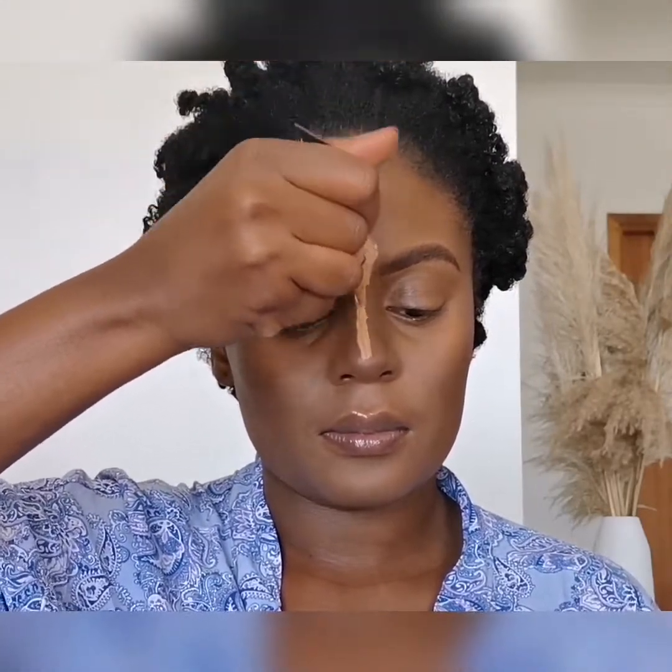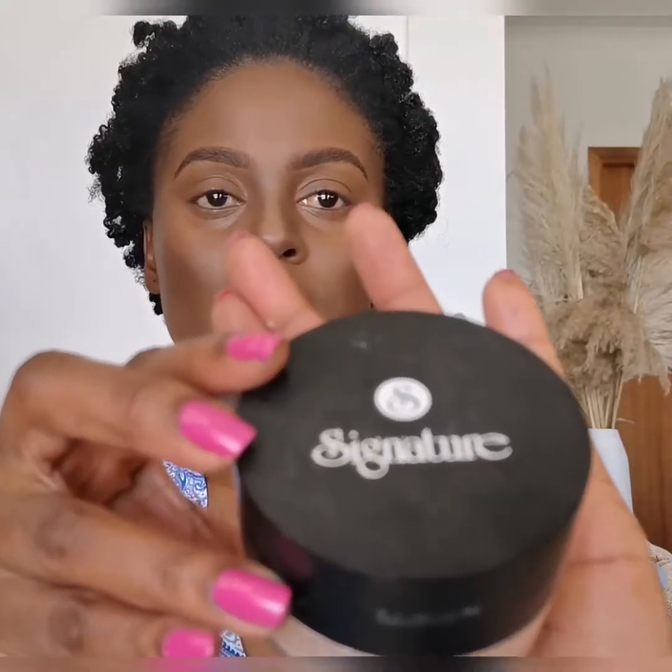Now I'm going in with that medium beige concealer. I could have done this with the other steps when I was highlighting, but I chose to do it once I was done contouring the nose. Basically, there's no specific order that you must follow. To set the products, I'm now going to use my loose translucent powder from Sick Nature.